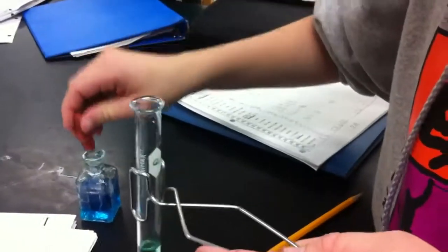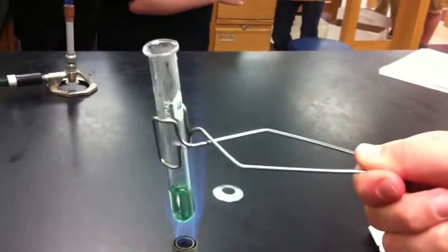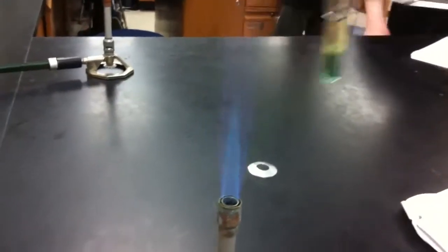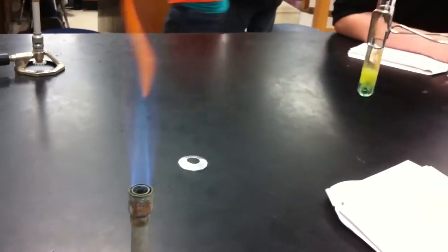One squirt. Now let's hold it over the Bunsen burner — see the darkest blue flame? Let's get it right there. One, two, three, four, five. It's like browning. Yeah, it's supposed to do that. If it's a sugar, it does that. Hold it a little higher.